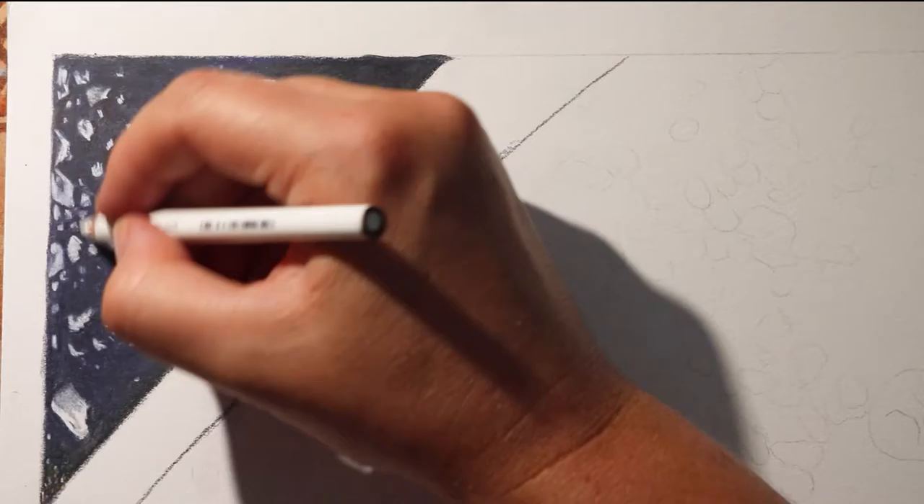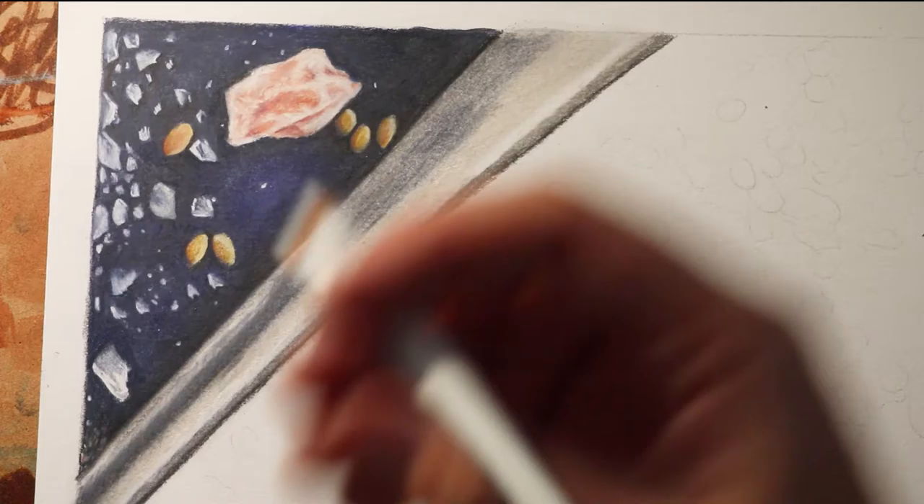And for the most part these are subjects and textures that none of us had really tackled before. Now this isn't anything that I would have chosen to draw on my own, but I like challenging myself and broadening my skills, so I was pretty excited to dive in.